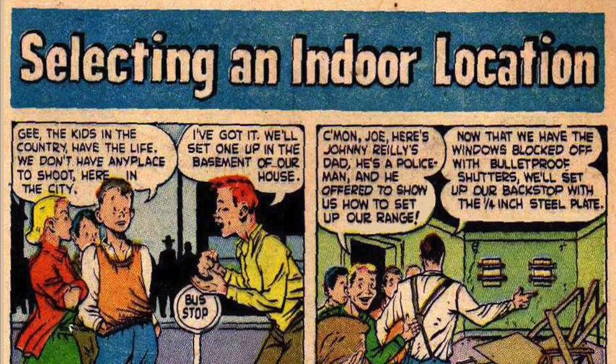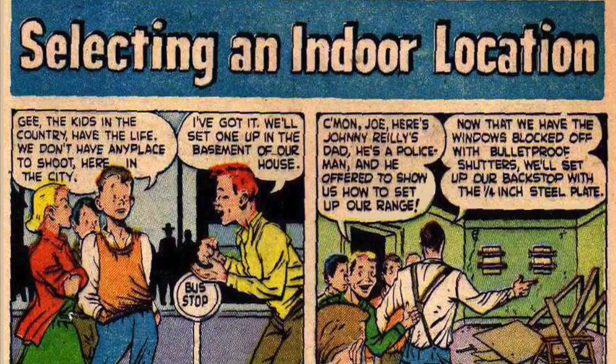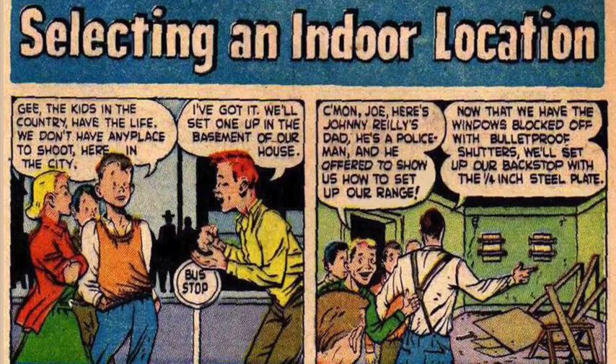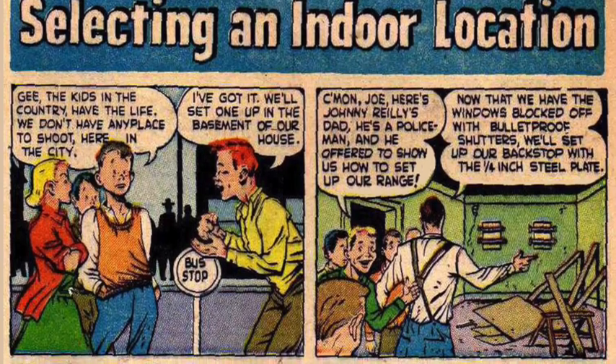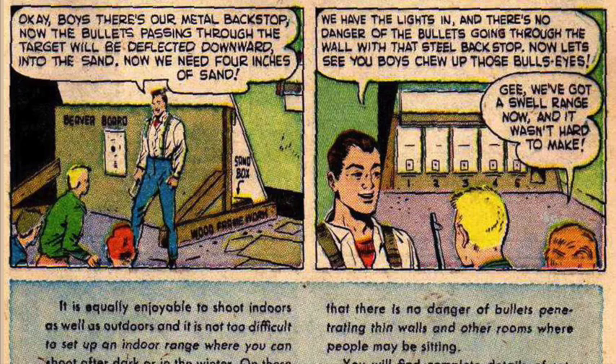Selecting an indoor location: Boy: Gee, the kids in the country have the life. We don't have any place to shoot here in the city. I've got it — we'll set up one in the basement of our house. Come on, Joe. Here's Johnny Riley's dad — he's a policeman, and he offered to show us how to set up our range. Now that we have the windows blocked off with bulletproof shutters, we'll set up our backstop with this one-fourth inch steel plate. The bullets passing through the target will be deflected downward into the sand — we need four inches of sand. There's no danger of bullets going through the wall with that steel backstop.